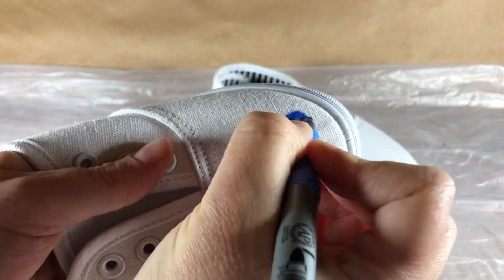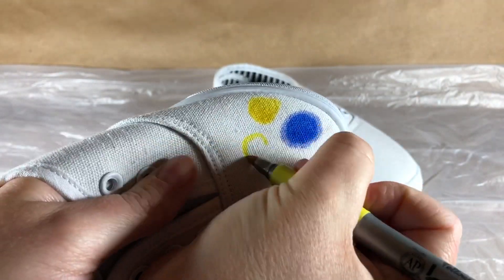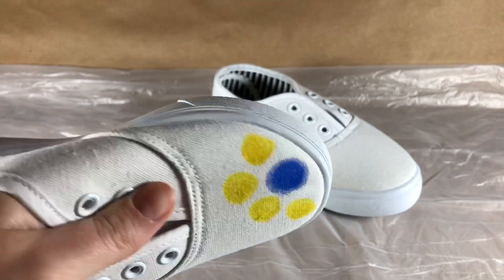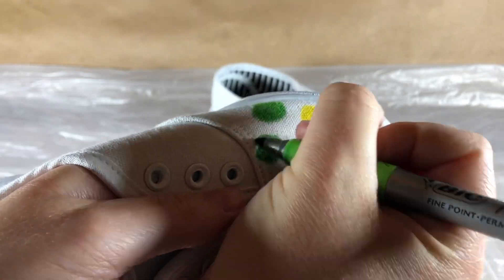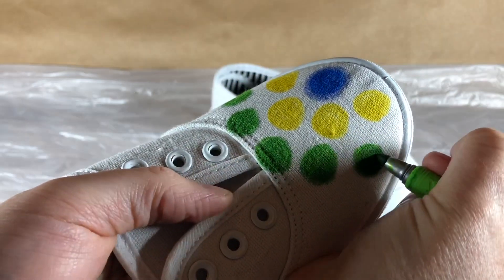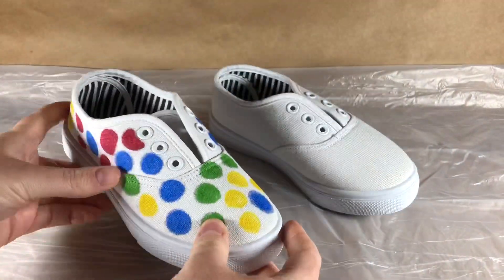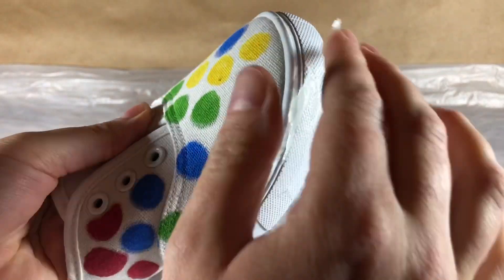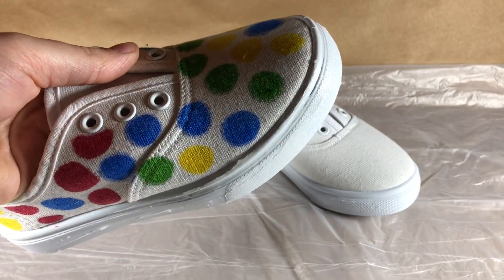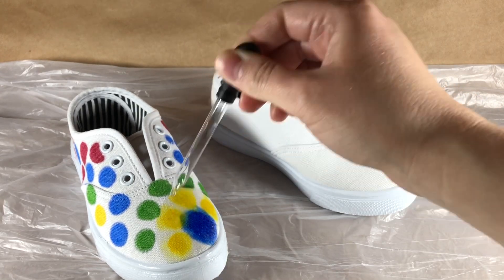Draw small circles or designs all around the shoe. We started with blue and now we're using yellow. Let's add some green. Our shoe is all covered in spots and we're ready for the next step. Have your parents coat the soles of the shoes with Vaseline — this will keep the colors from staining the soles. Have your parents use the eyedropper to coat the shoes in alcohol. Let the colors blend together for one hour.